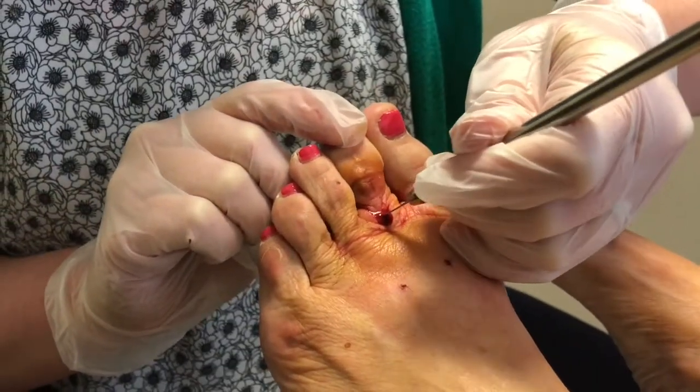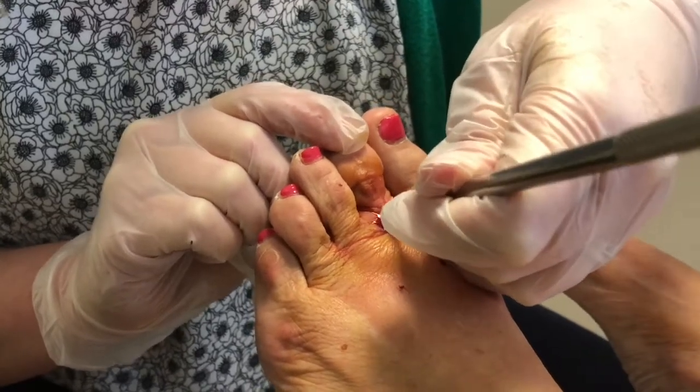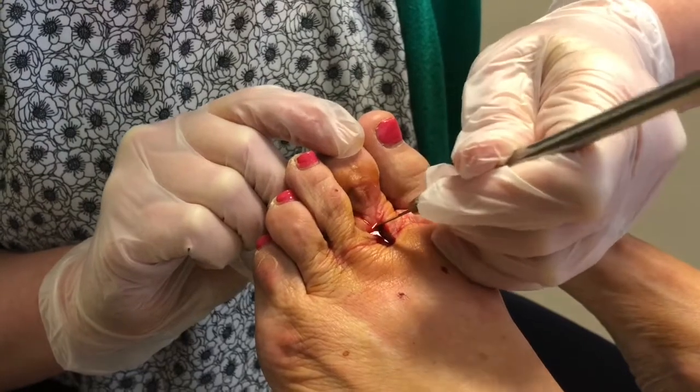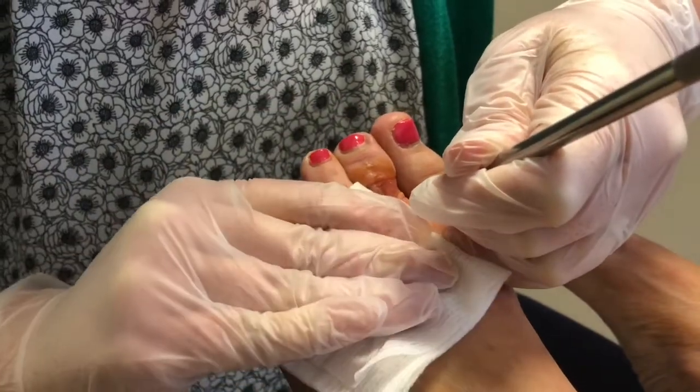I'm going in through a small incision and getting all aspects of the extensor tendon and the joint capsule surrounding this joint, which is called the metatarsal phalangeal joint — and that's it, just that small incision, a little blood.